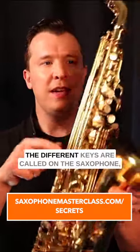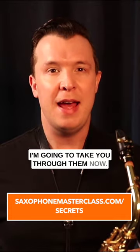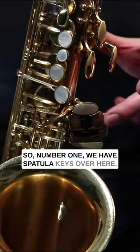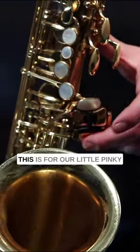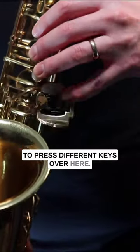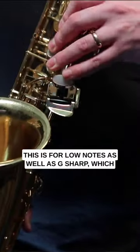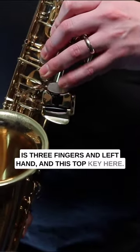If you're still trying to figure out what all the different keys are called on the saxophone, I'm going to take you through them now. Number one, we have spatula keys over here. This is for our little pinky to press different keys — for low notes as well as G sharp, which is three fingers in the left hand and this top key here.